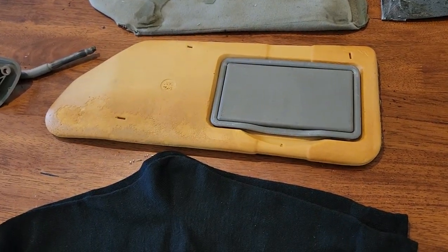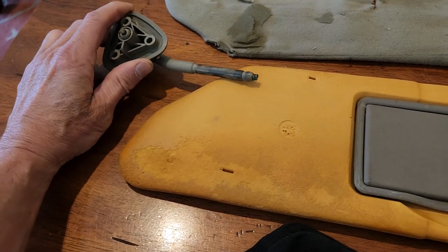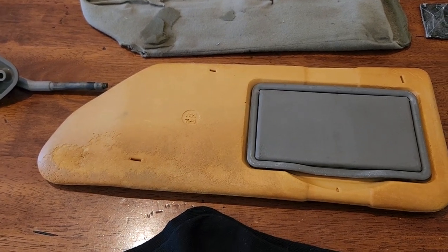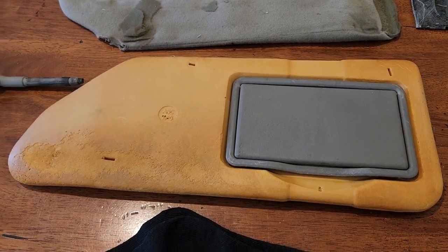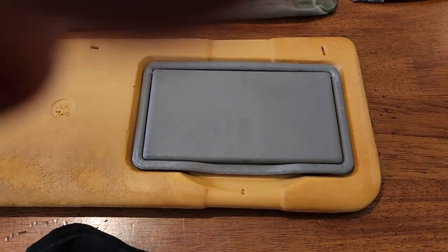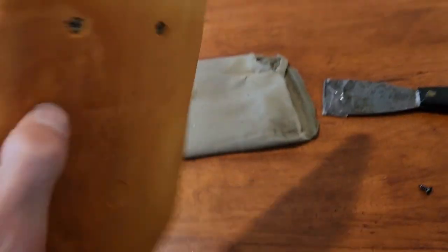I removed the visor by taking out the three screws from the header that hold it on, then I just pulled the arm out. On this car, for these visors, that works — I don't think it would work for many other visors out there. I can just remove that arm and reinsert it; it still has enough friction.